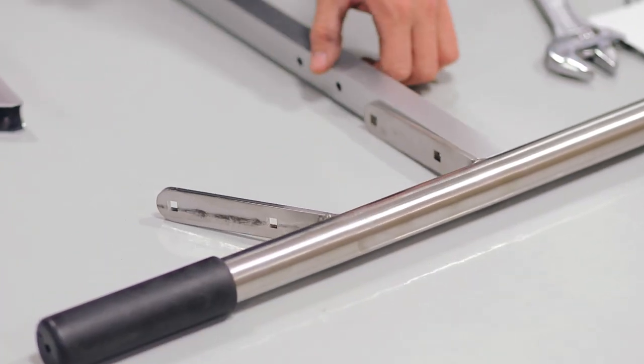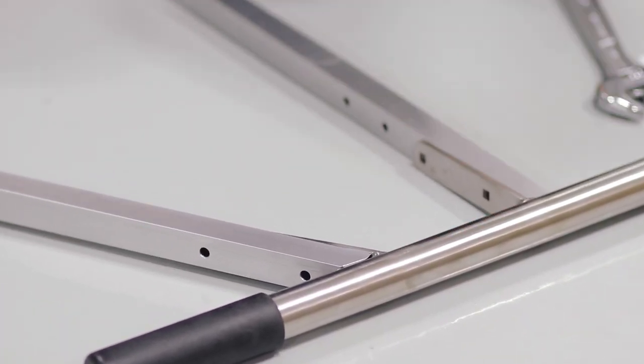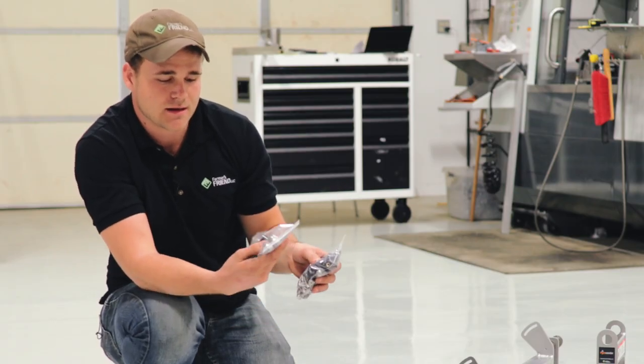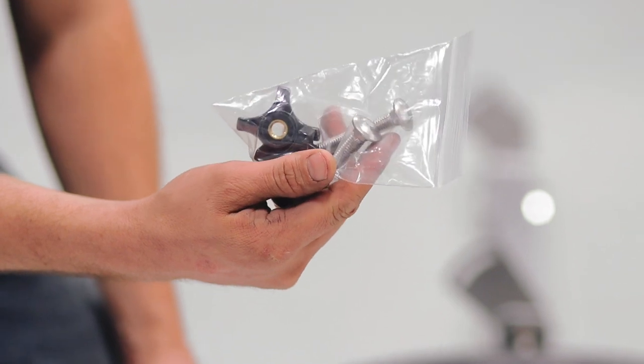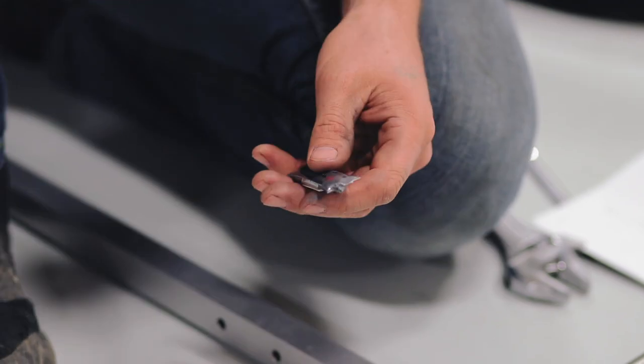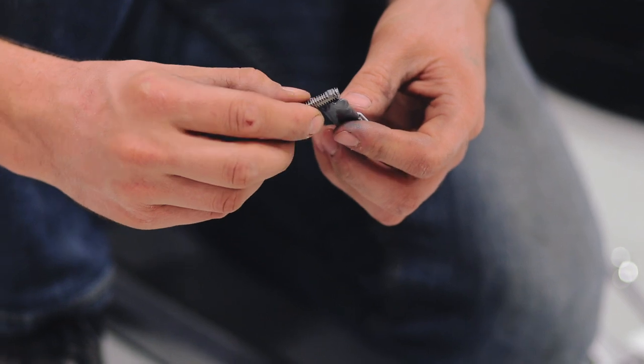We're going to start with step one. You're going to take the long bar and the short bar and attach them to the handlebar. One thing I'll mention is the bags are separated by hardware size — the bag with fewer items is 3/8 hardware and the larger bag is all your quarter inch hardware. We've included a little pouch of anti-seize because one thing that's difficult with stainless steel hardware is you can run into an issue called thread galling. So you can just put a little bit of this anti-seize on the threads of your screws as you assemble them.